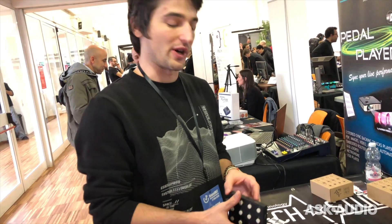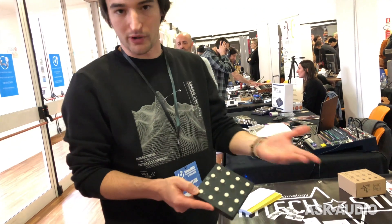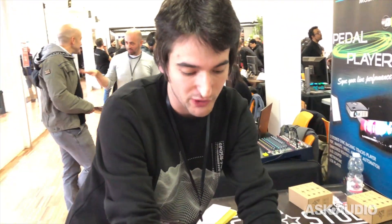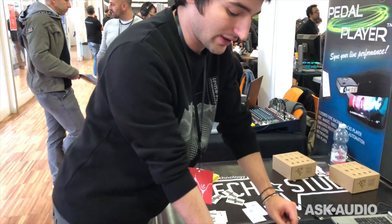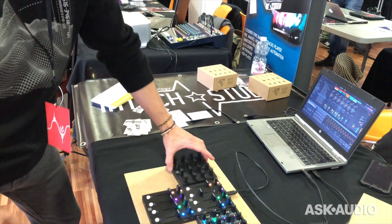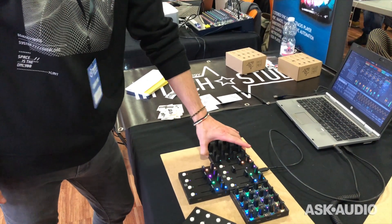Besides MIDI, we are also working on implementing standard HID behavior, like sending keyboard controls or mouse actions. Currently, this very small push button on the side of the modules — which could also be used for switching between banks of effects — sends the caps lock message, and you can see my laptop's caps lock is now highlighted. But it could also send the tab message to change the session view in Ableton. It's now in a pre-production phase from the hardware standpoint, but we are still working on firmware finalization and the editor software.